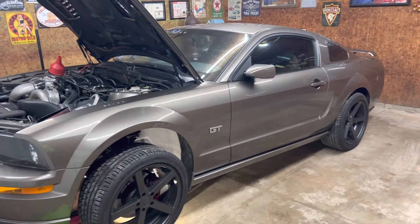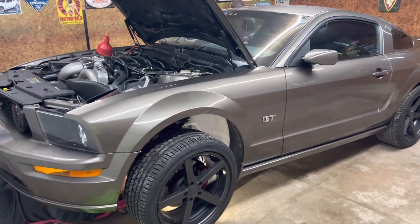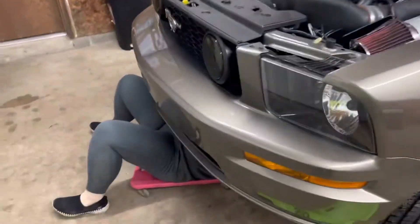What's going on guys, welcome back to the channel. I'm going to do an oil change on the 3-valve here — 2005, supercharged. My assistant for once.